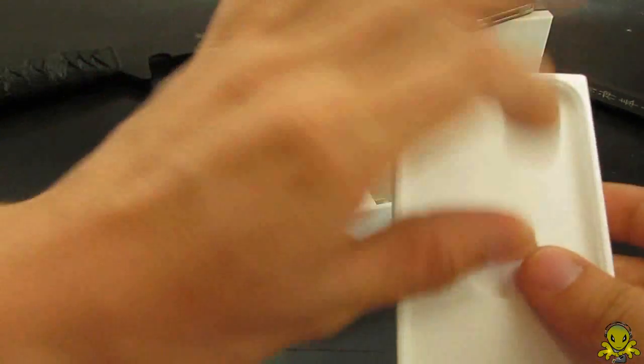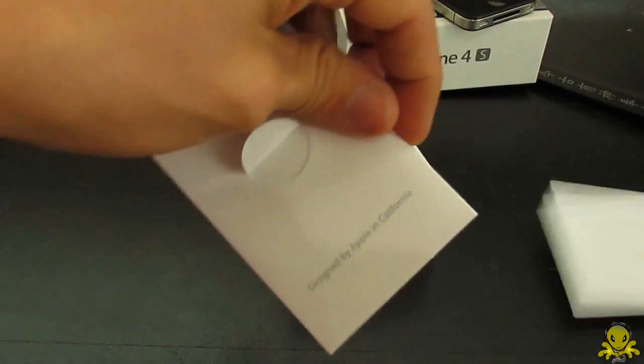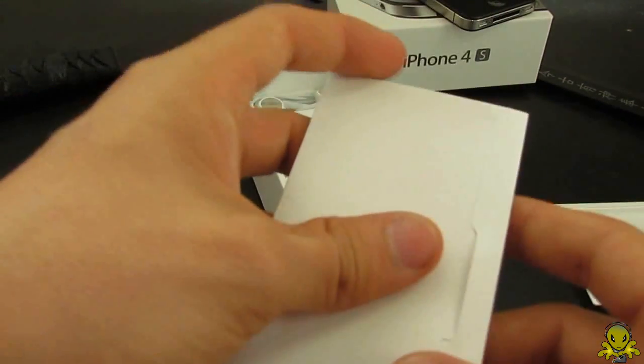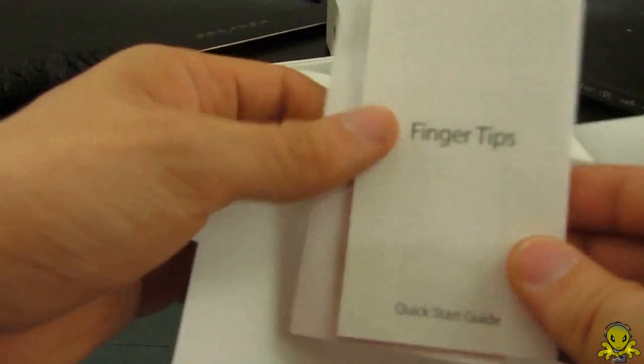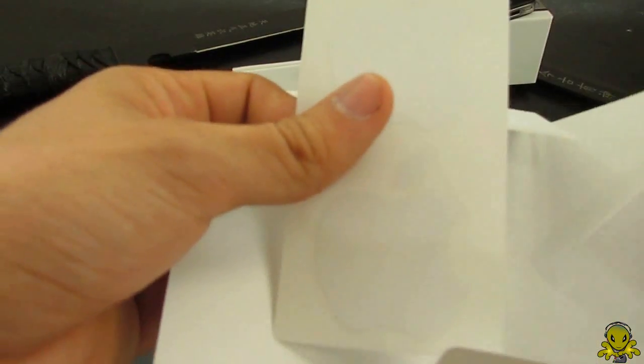Let's take this out. Designed by Apple in California — thank goodness, glad it's not designed in China. Fingertips, quick start guide, iPhone 4S information guide, and the stickers.